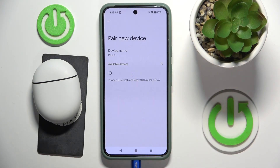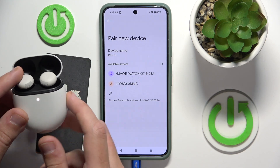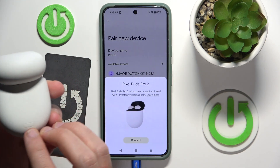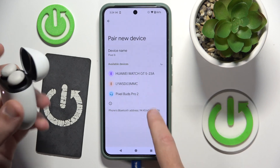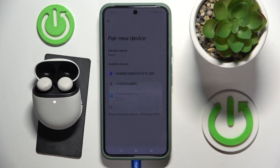After that, click on pair new device. Open the case and it should enter pairing mode automatically, but if it doesn't, click the pairing button at the back for at least 3 seconds. Now we can see our headphones, so click on it to pair, and click pair.